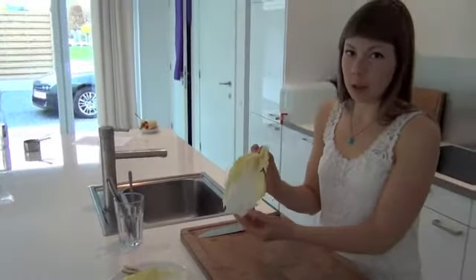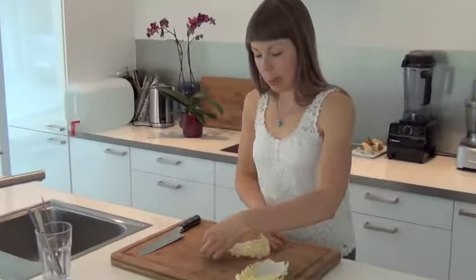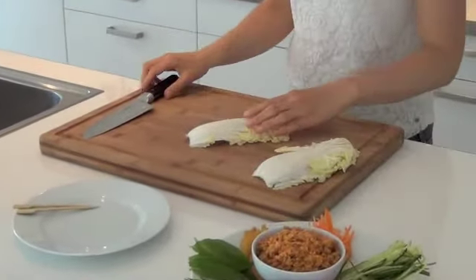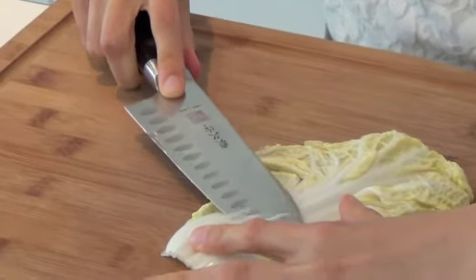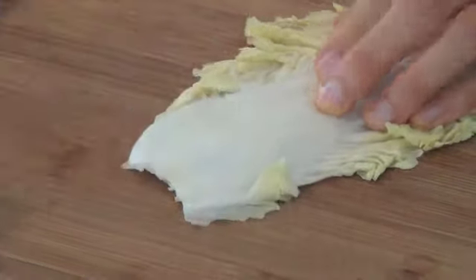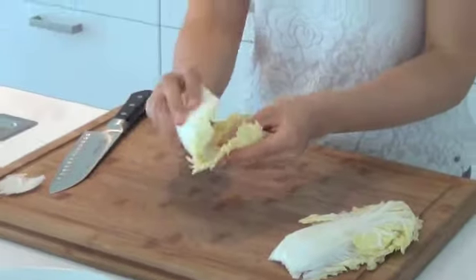But you can use kale, collard greens, or even romaine lettuce — you can choose whatever you like and whatever is in season where you live. Now, to make the wraps more pliable, I will be cutting down a part of the stem. You just take your leaf, press it down, and then you cut off a part of the stem. Always mind your fingers, and there we have it. This will be our wrap — it makes it really easy to use and pliable.